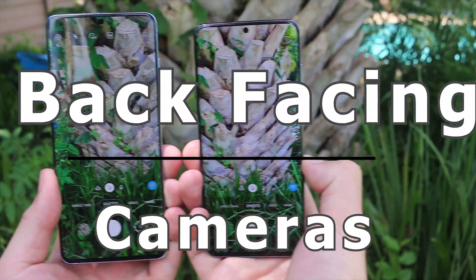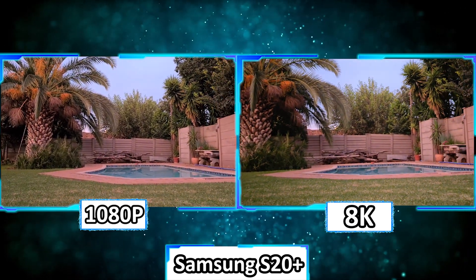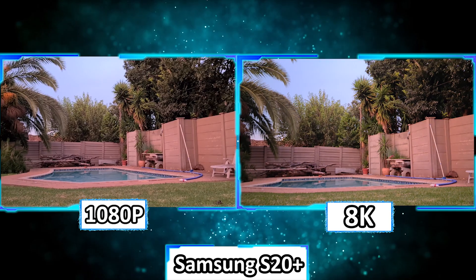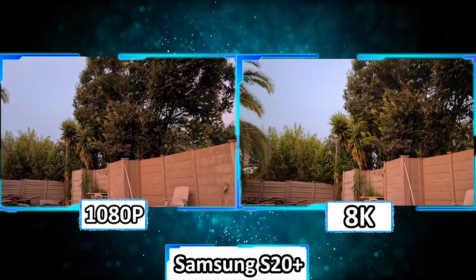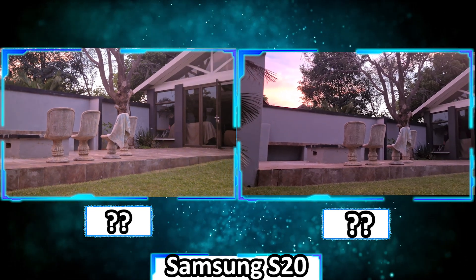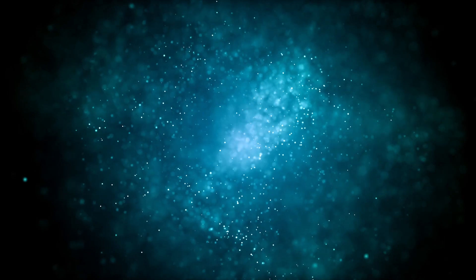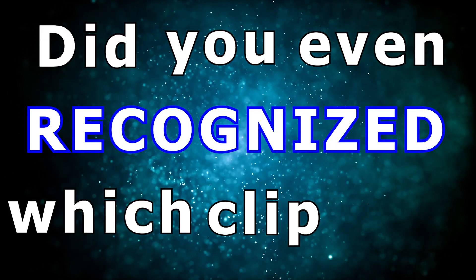On the S20, it still focuses on me as the front object and still takes out the background. It's still stable and it still looks beautiful. The back cameras of these phones are just absolutely phenomenal. Recording in 1080p feels like a dream — it's so smooth. But when it comes down to 8K footage, it feels stuttery. It feels as if 1080p is actually better. Did you even recognize which clip was 8K?